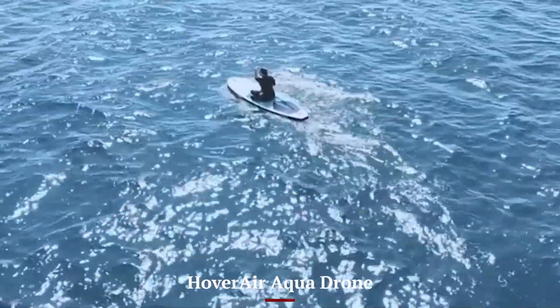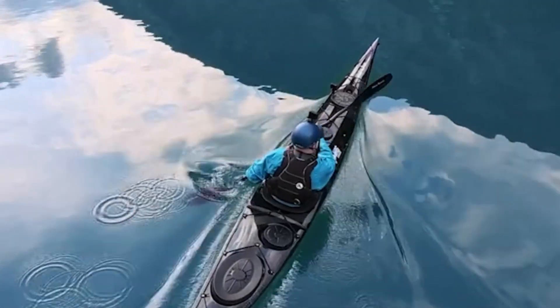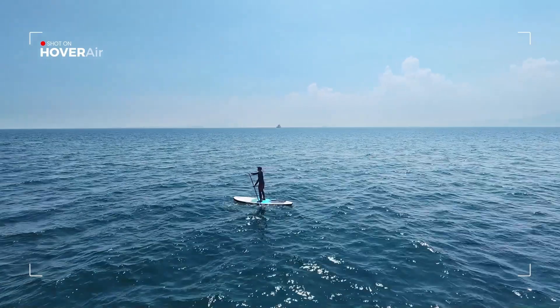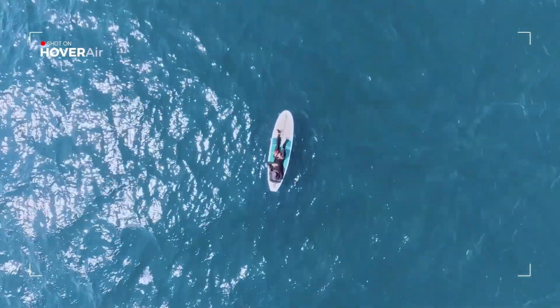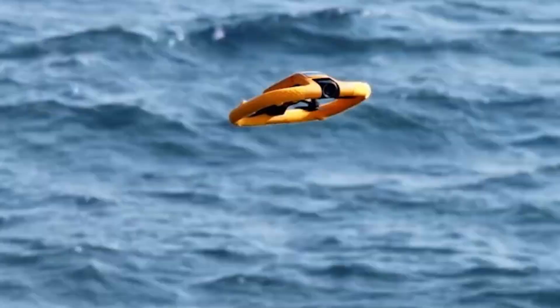The Hover Air Aqua Drone, in contrast, takes portability in a different direction. While it's slightly bulkier due to its waterproof housing, it is purpose-built for outdoor adventurers who want to fly near or over water without fear. The drone doesn't fold as compactly as the Mini 5 Pro, but its robust shell and buoyancy design mean it can land on water and take off again, a feature that sacrifices some portability for rugged versatility.